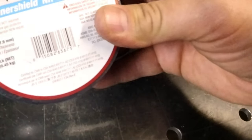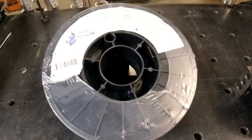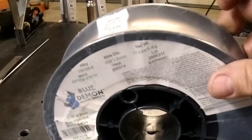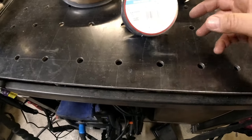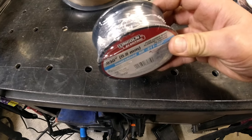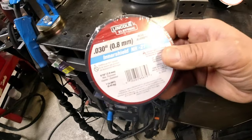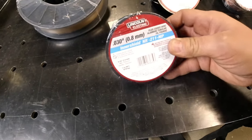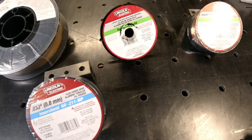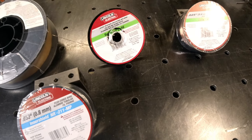They come in different sizes — these little one-pound spools or these 10-pound spools. Most welders will take either. If you're just starting, buy a couple of the small ones at 10 to 15 dollars. The first couple you're going to buy is just to get used to the machine and play with the settings. So what I want to do is show you how to put these in and lay a couple of beads.